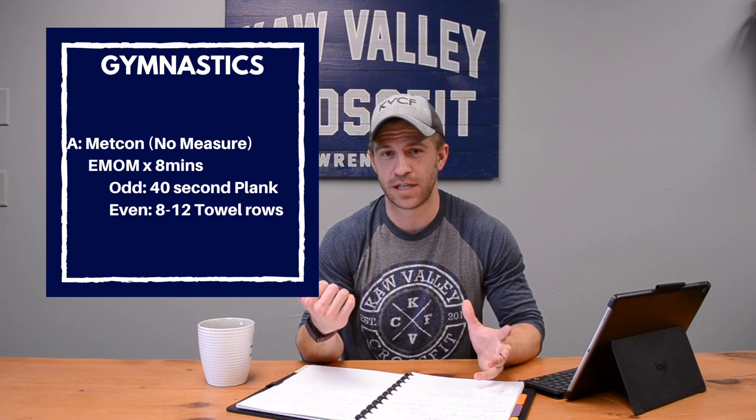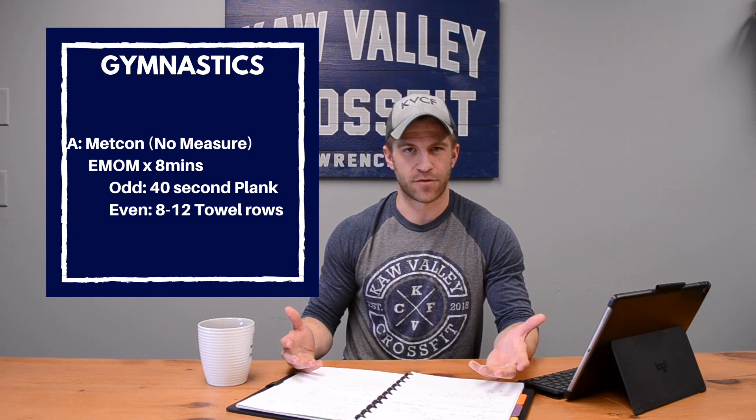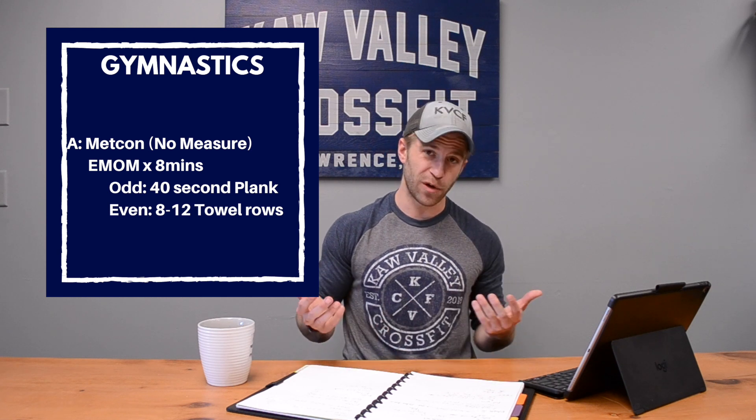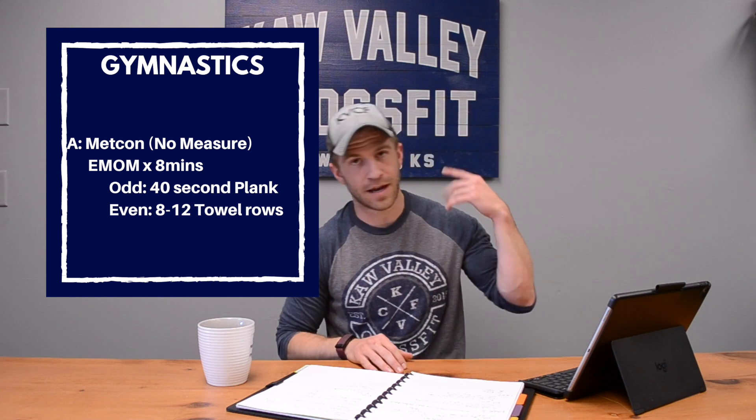After the plank you've got 8 to 12 towel rows. I put in a video of me setting that up — it's a bit quirky but works pretty well. The longer the towel the better, and you could also have somebody hold the towel to make sure it doesn't slip. So 40-second plank, then 8 to 12 rows — or strict pull-ups if you have a pull-up bar.